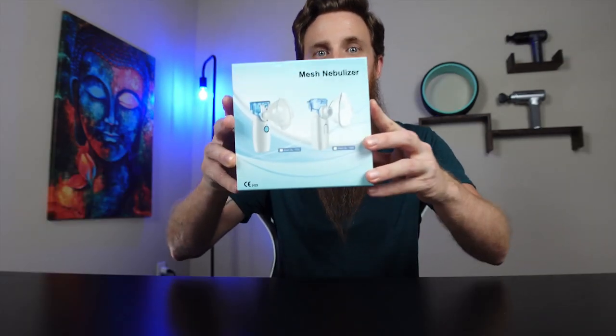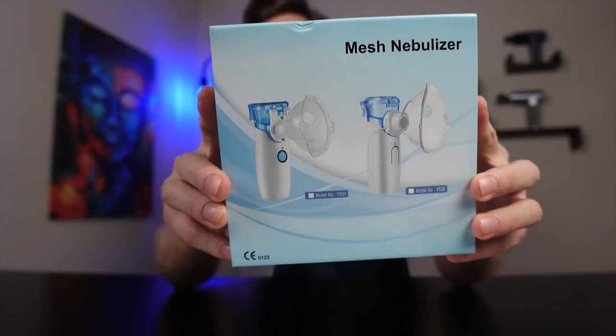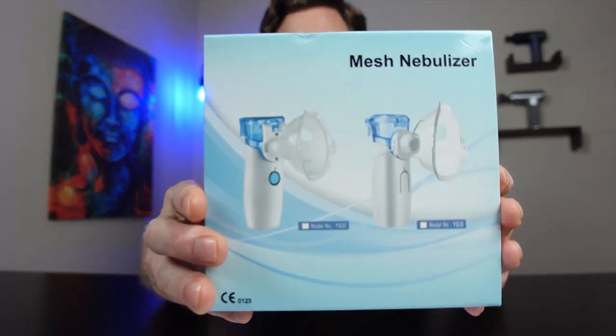Hey guys, Matt here with 'To Buy or Not to Buy.' This is a portable nebulizer which was sent to me. I do have asthma, so you can use this for a lot of different things — asthma, cold, cough, any type of sore throat, rhinitis, things of that nature.